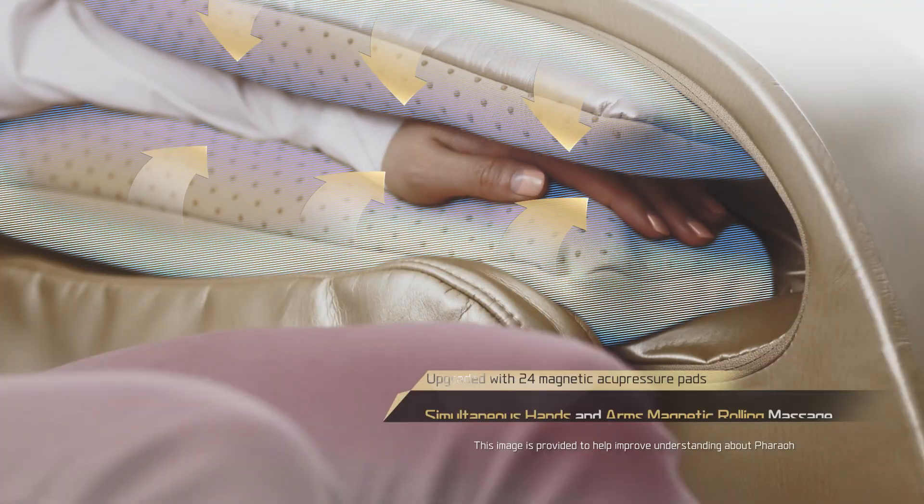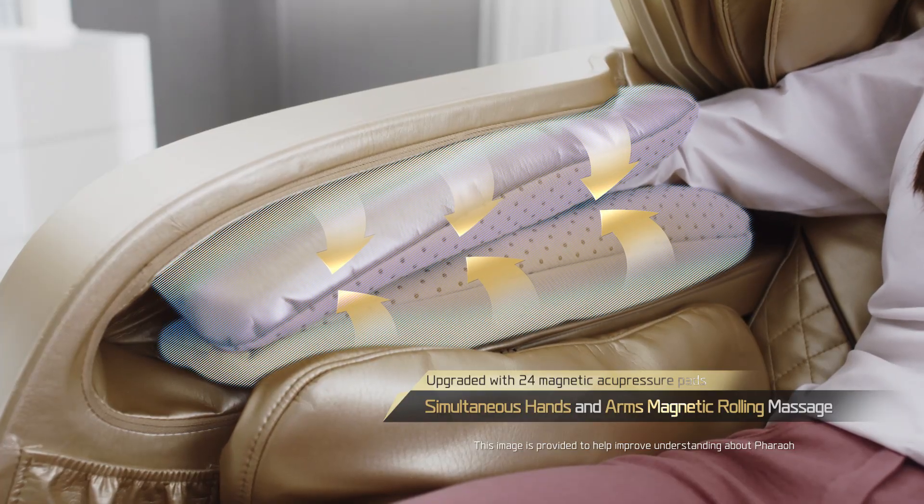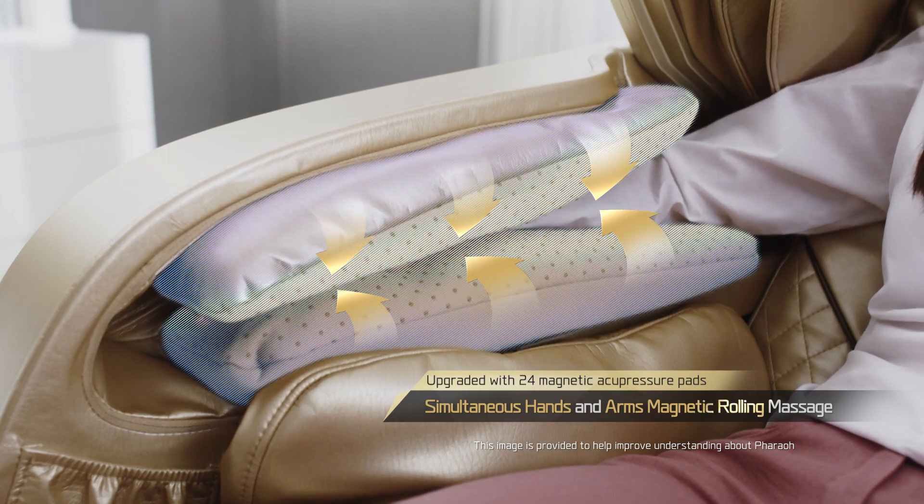Dual arms and hands massage. Magnetic acupressure pads provide enhanced benefits.